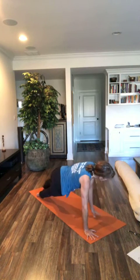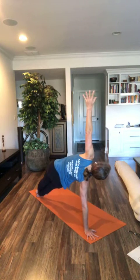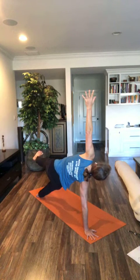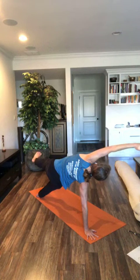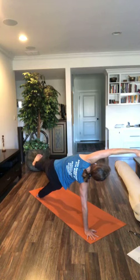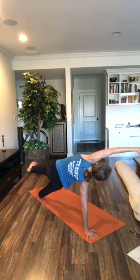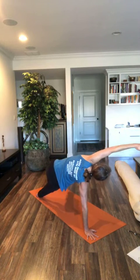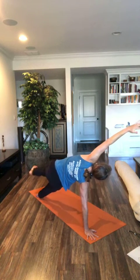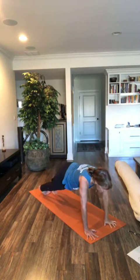Exhale, side plank on your right side. Breathe in. Lift your arm up. Lift your top leg up. Breathe. Deep breath in. Bring an arm over your head. Keep breathing. Point and flex your raised leg. Why not? Maybe bring it behind you. Maybe bring it in front. Coming back. Arm up to the sky. Exhale, back to your plank.